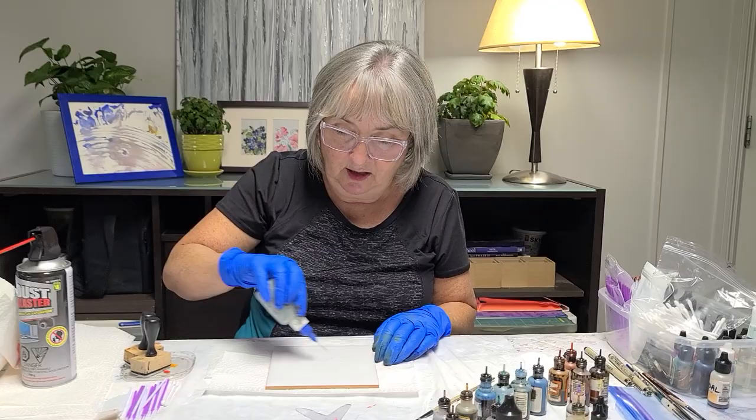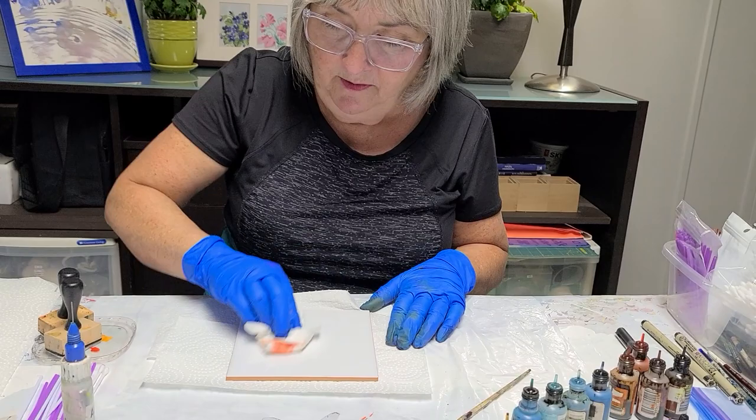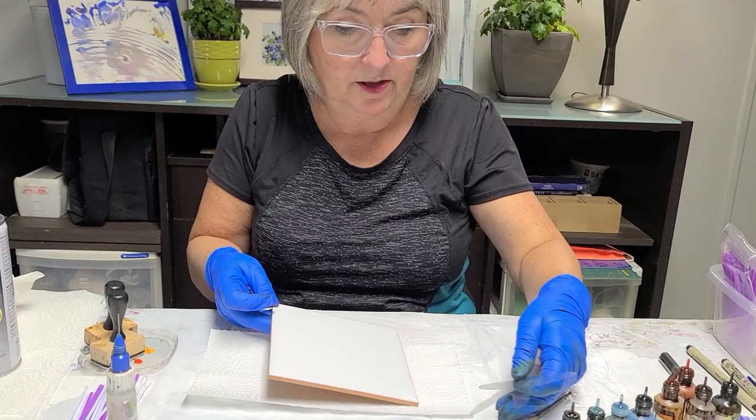I'm using a six-inch ceramic tile. I'm just gonna quickly use some isopropyl alcohol and give it a quick clean to make sure there's no dust on here. The first part is the water, so we're gonna start off with that.